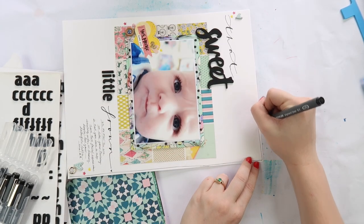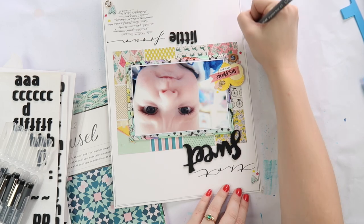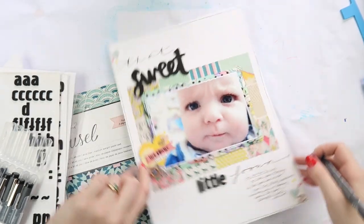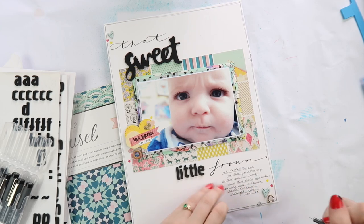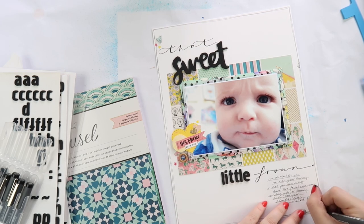I'm adding a doodly border because I'm in a real doodly border phase at the moment. If you're new to my channel, I love a good doodly border — they're fun and playful and a little bit artsy because they look very handmade. I'm adding a few little squiggles on my border.